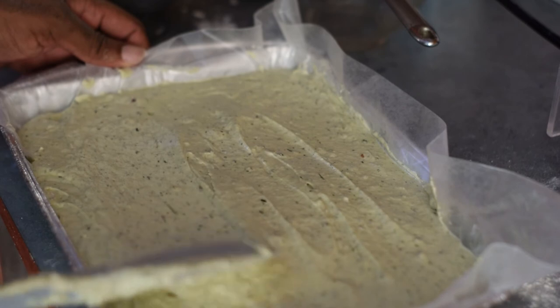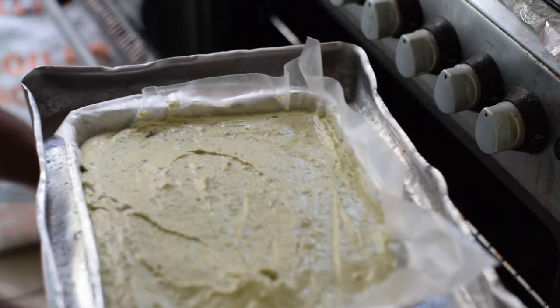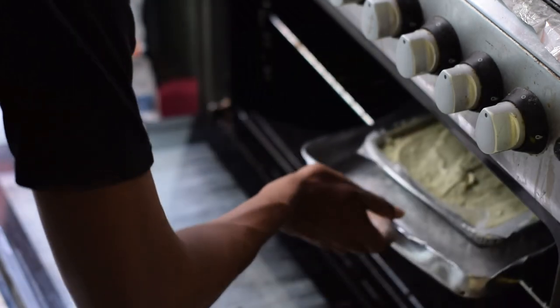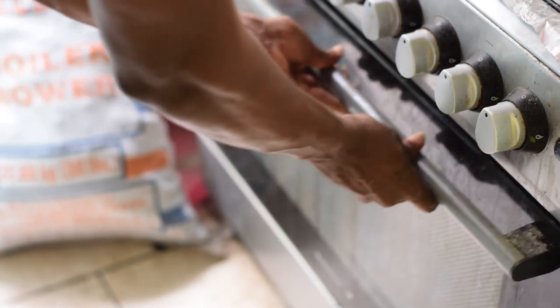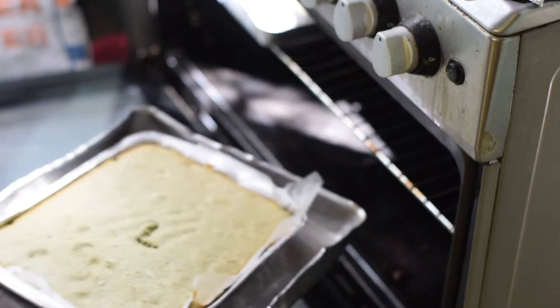At this point your oven should be preheated. I'm going to place it in here for about 30 to 45 minutes. And my cake is done — voilà, look at this beauty!